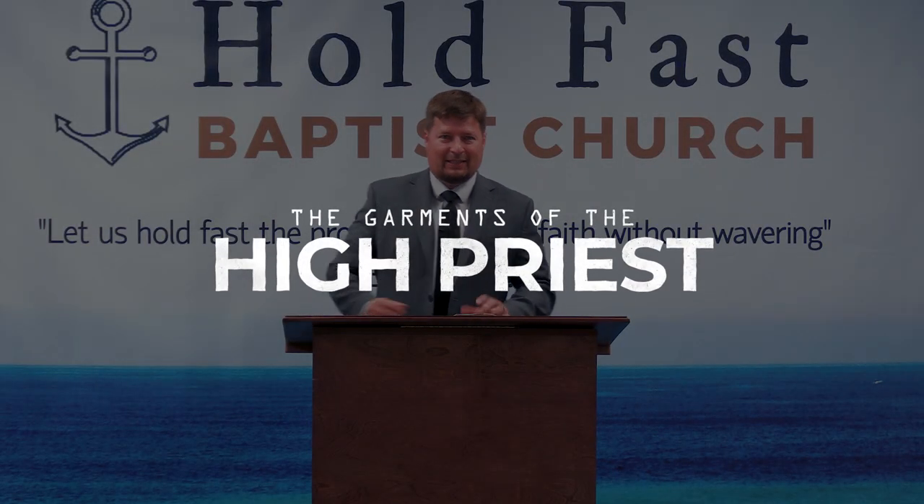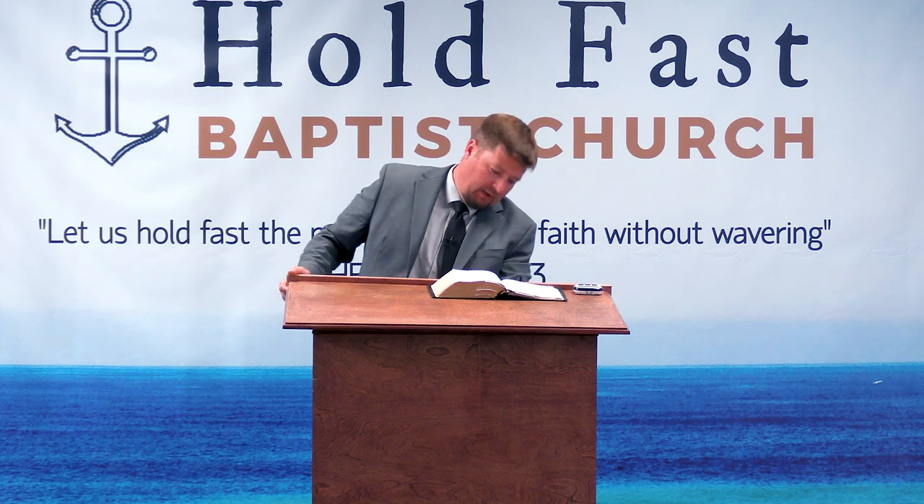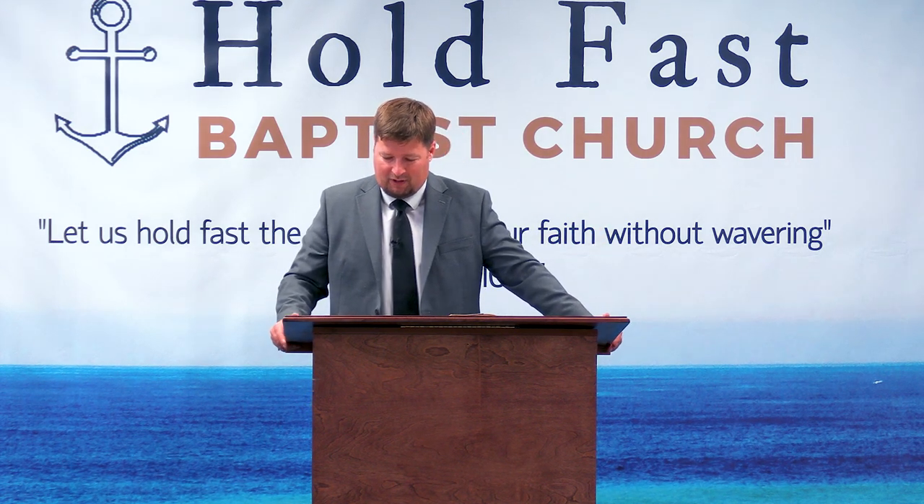So here we are in Exodus chapter 39. In Exodus chapter 39, we see a repeat of the clothing or the garments of the high priest. Just like in Exodus chapter 28, which we have been referencing most of the time throughout this series, but in Exodus chapter 39, as you will see with many other parallel passages in the Bible, we get a little bit more detail on the specific garment we're going to look at tonight. What we're going to look at is verse two through verse seven — the ephod of the high priest.